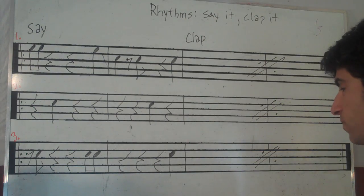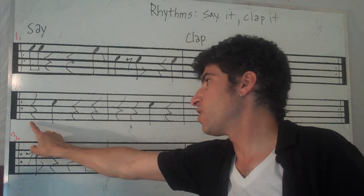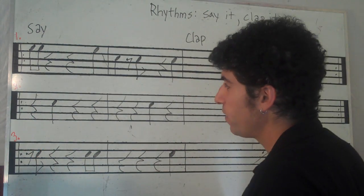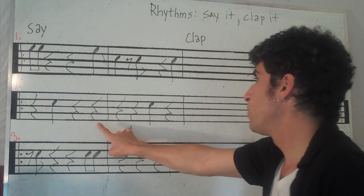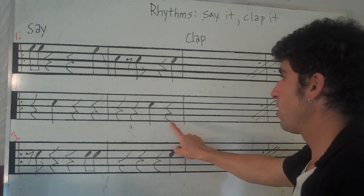Let's do it again. This time I'm not going to point to the beats — I'll just point at the beginning of the bar. Ready, say: rest, two, rest, rest, rest, rest, rest. Three, rest.